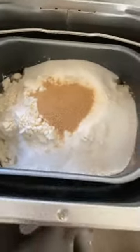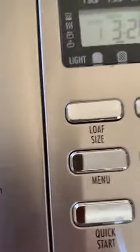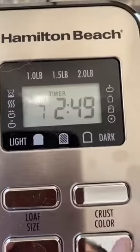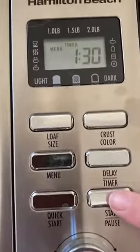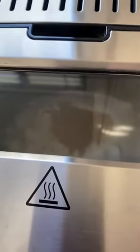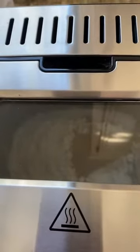Now we're going to close the lid and I'm going to do dough because I'm going to braid it myself. Dough is number 10, so we'll go to menu and move it to 10. It'll take about an hour and a half — just hit start. It's going to start kneading and mixing everything together. That's how easy it is to use a bread maker.